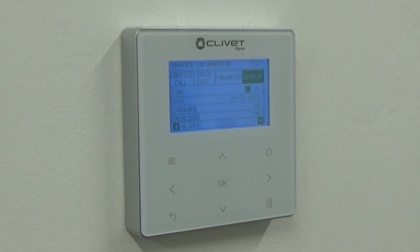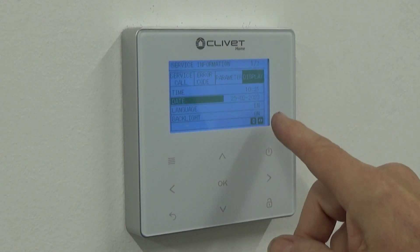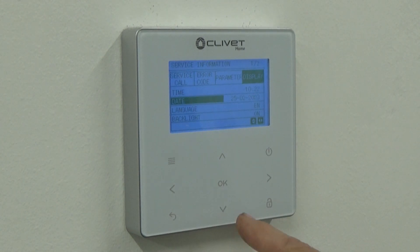At the moment the time says 13:21. I'm going to change that to 10:21. I can also scroll down and change the date. We'll leave the language as it is and leave the backlight on. So I've changed the time — all is good.